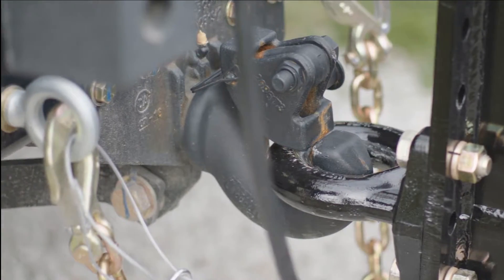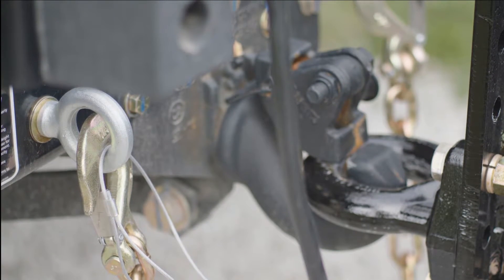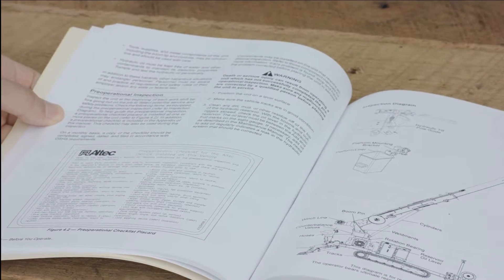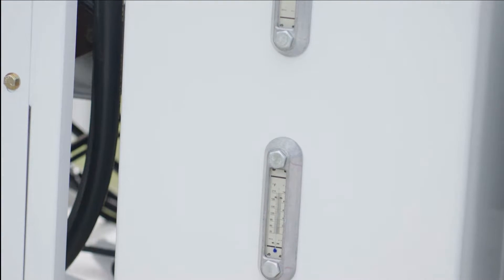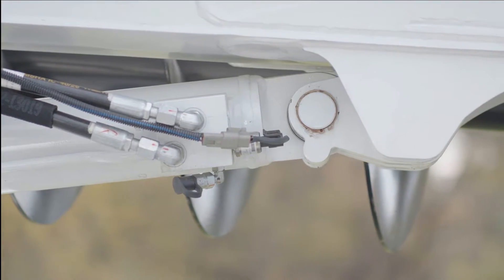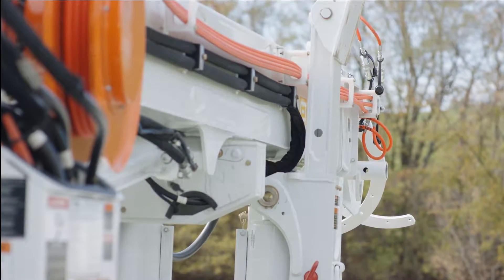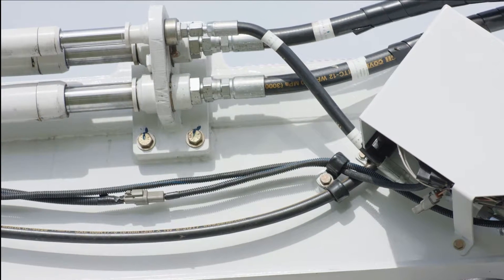Prior to each shift, before beginning your work or after maintenance has been performed, you should conduct a pre-operational check as outlined in the operator's manual, which can be found in the storage box on the trailer. With the engine off, perform your pre-operational check. This includes, at a minimum, checking the oil level in the hydraulic reservoir, and conducting a visual inspection of the unit for any leaks or loose or damaged components, paying particular attention to boom structures, pins, fasteners, and welds along with hydraulic cylinders, hoses, and tubes.